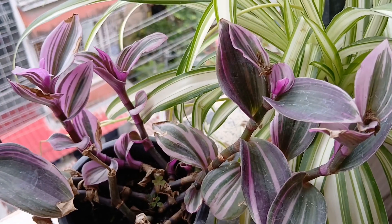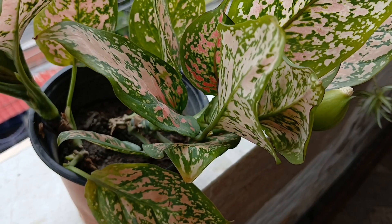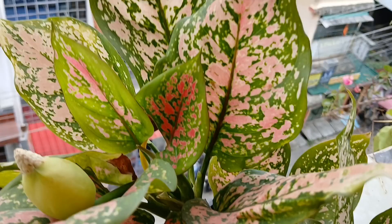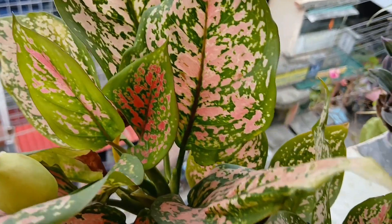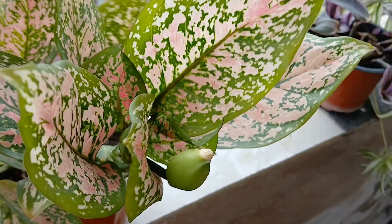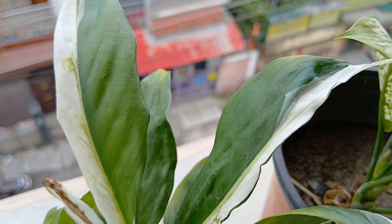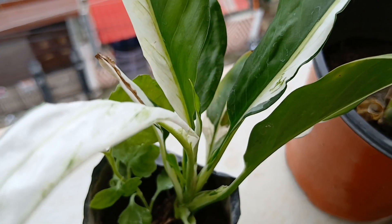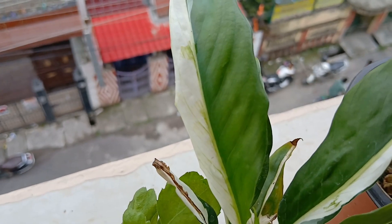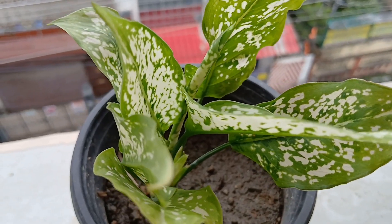Look at the leaves. This is my aglaonema — again a favorite one, I just love this plant. I have to share this plant with my sisters as well. This is another aglaonema, equally pretty — look at the variegation, half of it is white, half is deep green. This is the Chinese evergreen, a common variety which I just love.